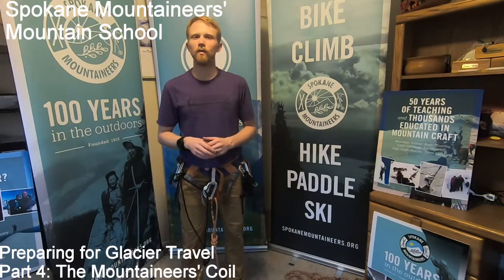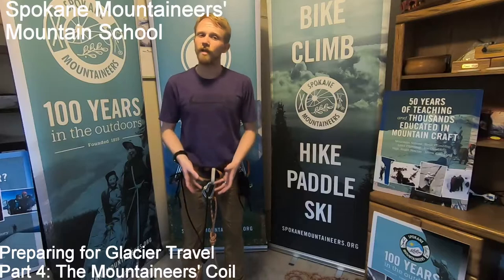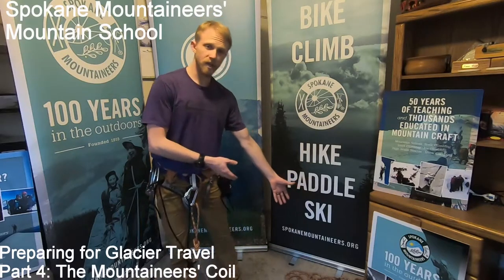This is part four of the four-part series on tying into a rope for glacier travel. We've set up our harness, set up the rope, and tied into it. Now I have this bundle of rope because I'm either the first or last climber on the rope team, and I need to coil it up using a mountaineer's coil.